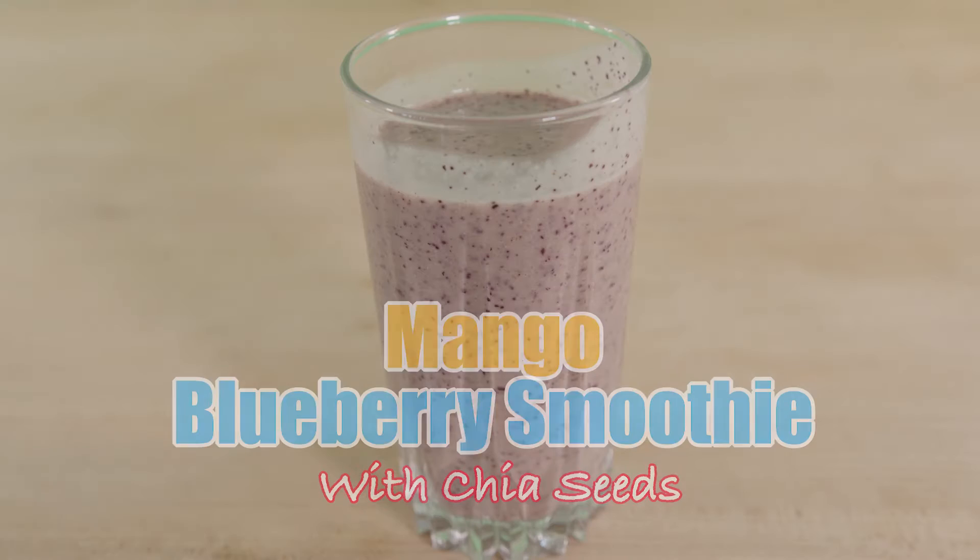Hey guys, Chef Redbeer here with The Herbs Kitchen with another easy smoothie recipe for you. Four ingredients, a blender, and a glass.